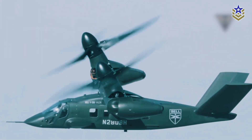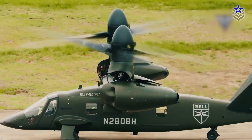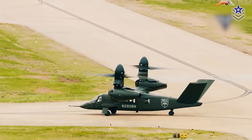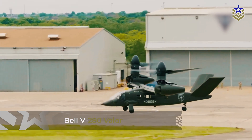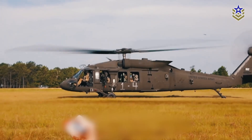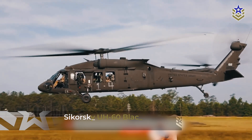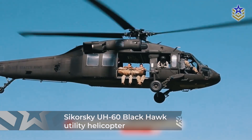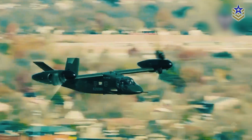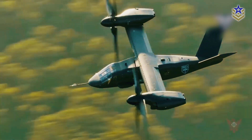The U.S. Army has officially approved the next phase of development for its future long-range assault aircraft program, paving the way for the production of the Bell V-280 Valor prototype. The ambitious FLRAA initiative seeks to replace the iconic Sikorsky UH-60 Black Hawk utility helicopter, bringing the Valor one step closer to mass production and active deployment.